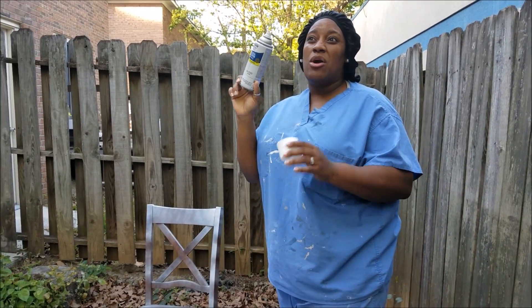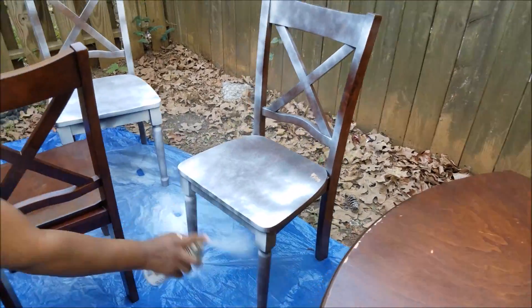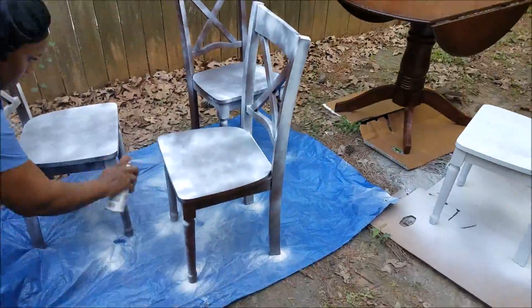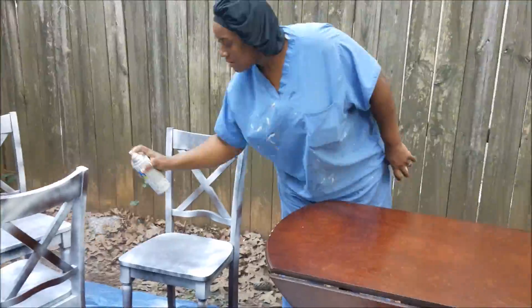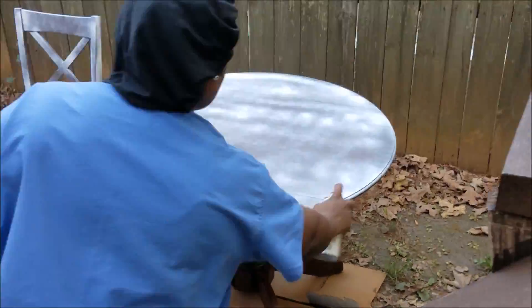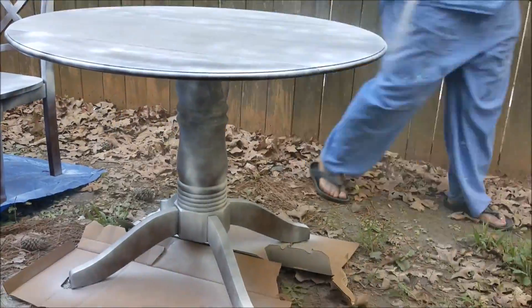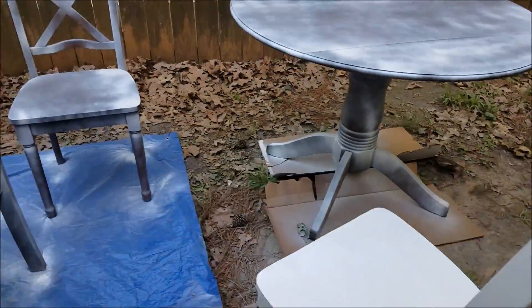We're getting ready to paint the table and the other two chairs — we'll show you the finished product. We might go through about five cans altogether. You guys have no clue how this primer coat will help you get a very clean, smooth finish. When I first started spray painting several years ago, I would try to get that color on the first spray and it would be dripping and smudging. But this right here allows the paint to adhere — it's your best bet for a nice smooth surface.